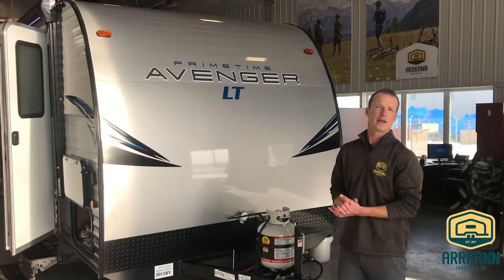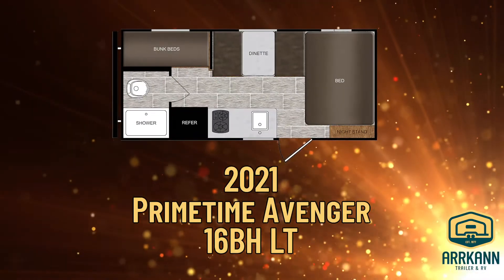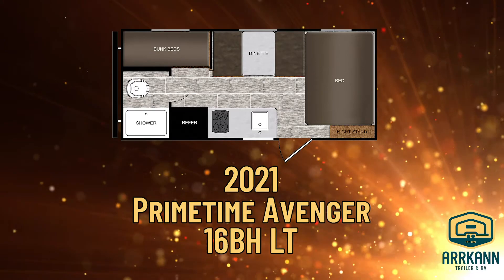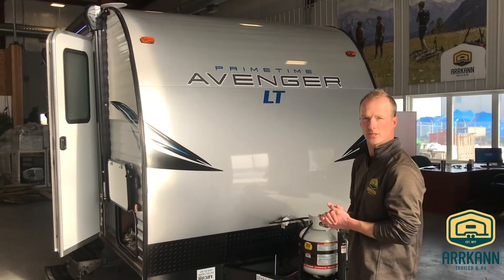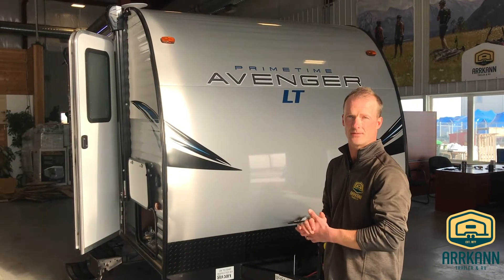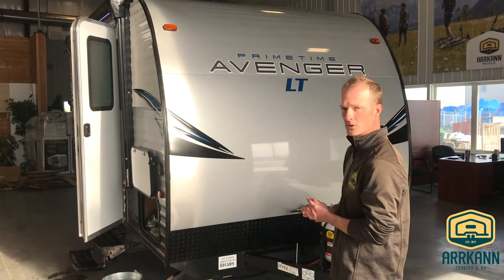Hey, Brock from Marcan RV here again. Today we're going to be doing the brand new 2021 Avenger 16BH in their LT line. The LT line are just their single axle, smaller 7.5-wide trailers. Brand new from Brian Time here. So let's check it out.